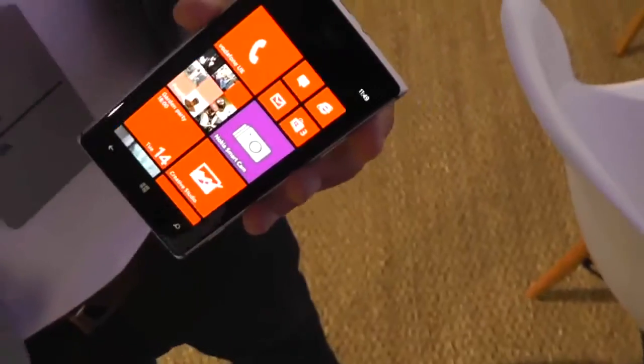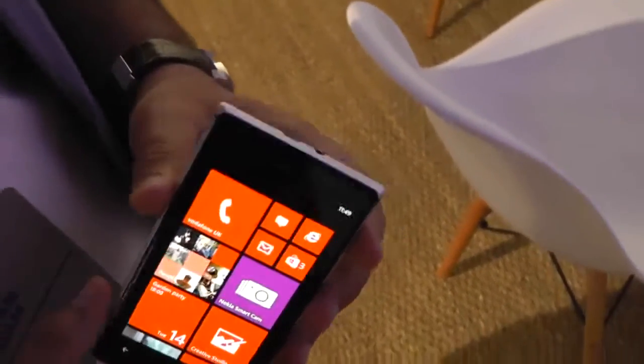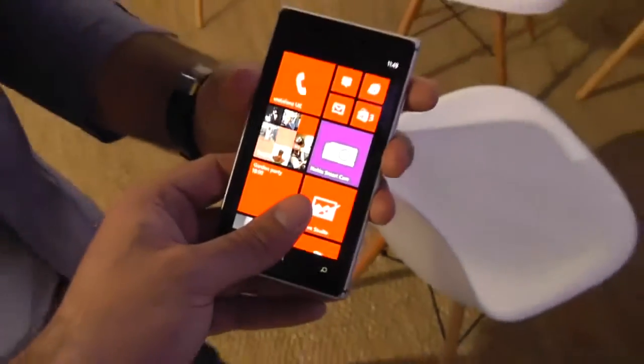Absolutely. As you saw in the press note, the 920 received a lot of good reviews and we wanted to build on the same momentum that the 920 has achieved with the Lumia series. And with the 925, we wanted to introduce a new design.